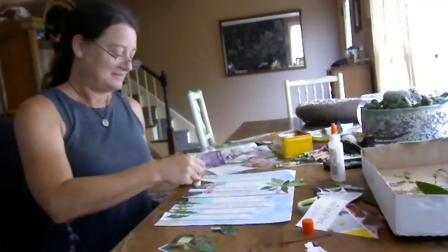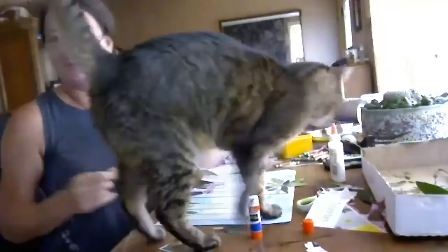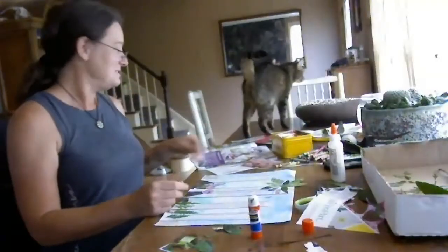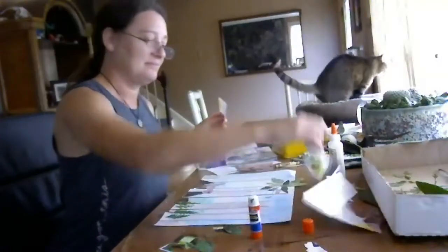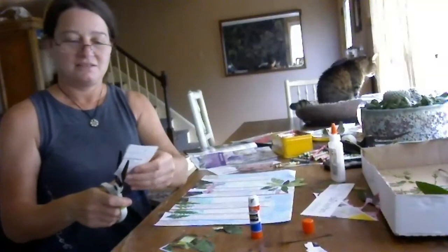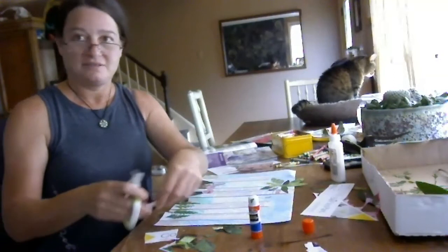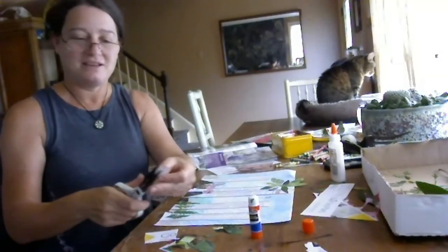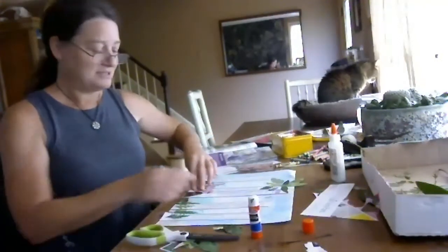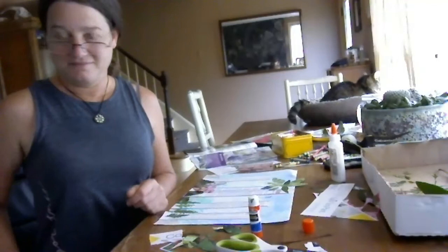Has anyone drawn any magical creatures on theirs? Oh, look at Emmy — say hello to my cat. Say hi, Emmy. That is quite a forest — that's beautiful. Good job, everyone!